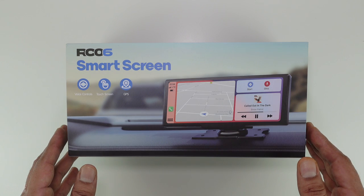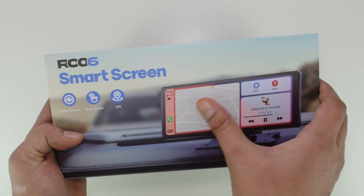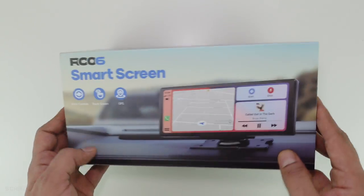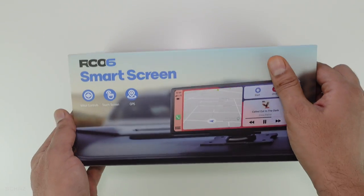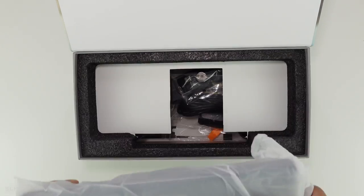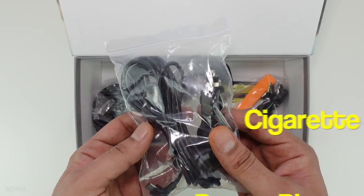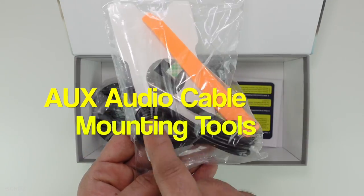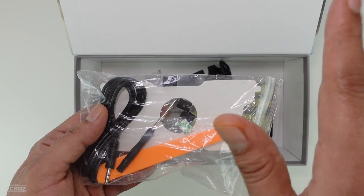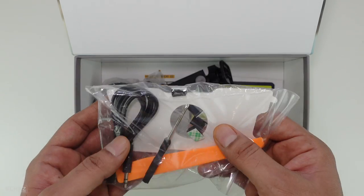Alright friends, let's do the unboxing of this Lamptop portable car screen. It comes in a very nice box — you've got the image of the product and the model RC06 mentioned there. It's a smart portable car screen. Now inside the box you get the cigarette lighter adapter for power, the aux cable, and two-sided tape to mount the portable screen on the dashboard, along with some other tools to connect the device in your car.